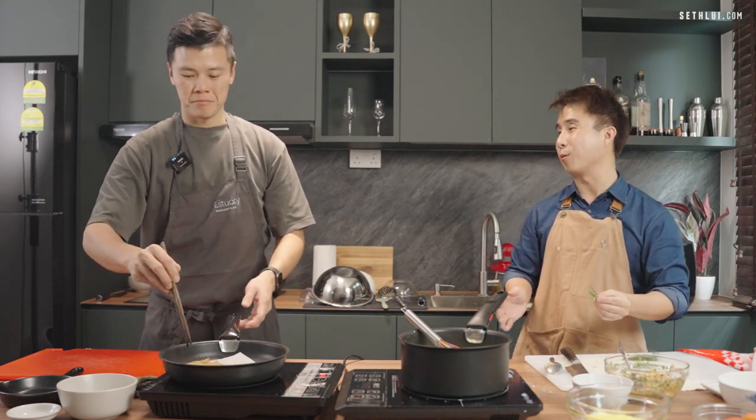Half of your life — no, actually more than half of your life, three quarters of your life is in the kitchen and one quarter is at home. That's pretty much your second home, right? Yeah.